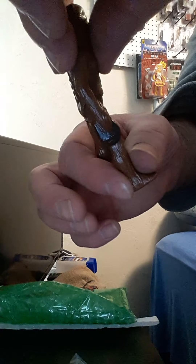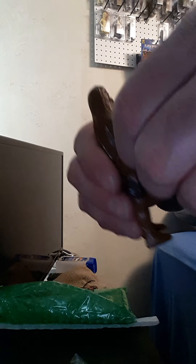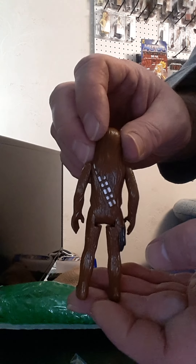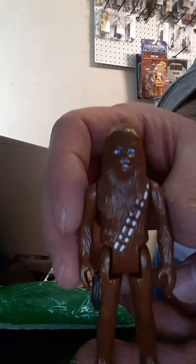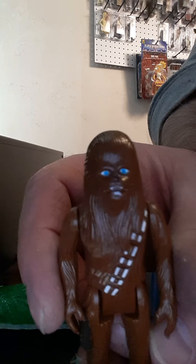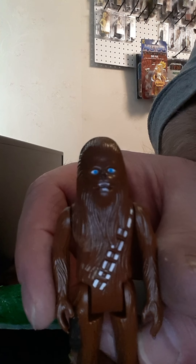A little dirty but not too bad. The limbs are pretty tight. So, another Chewy — pretty decent. This actually has the mouth painted. I have one that doesn't have the mouth painted. Look at those eyes. Chewy!